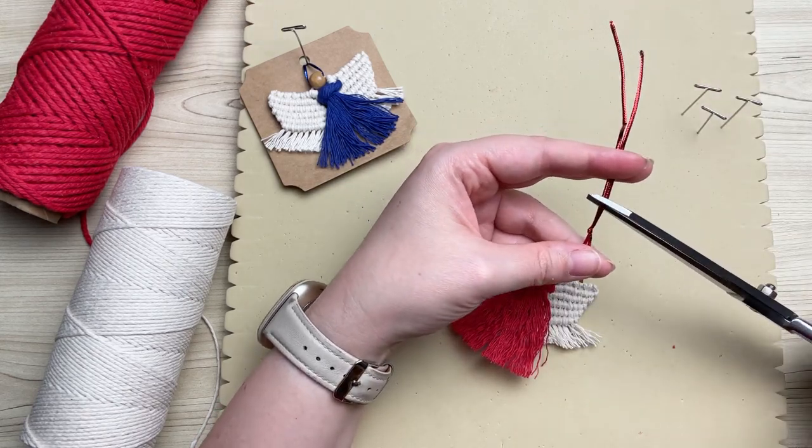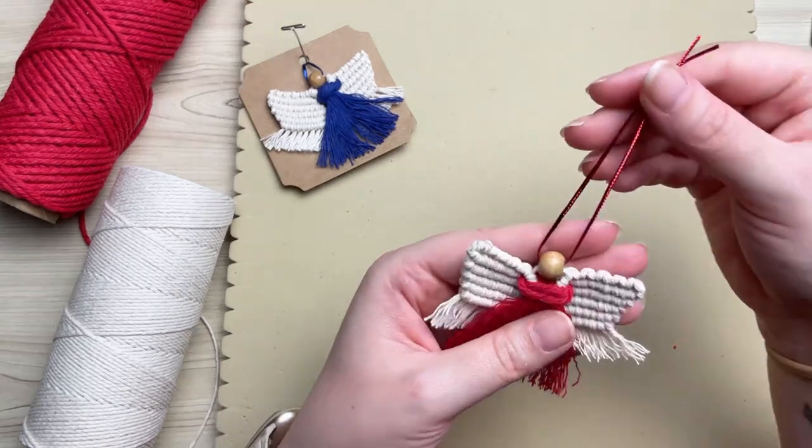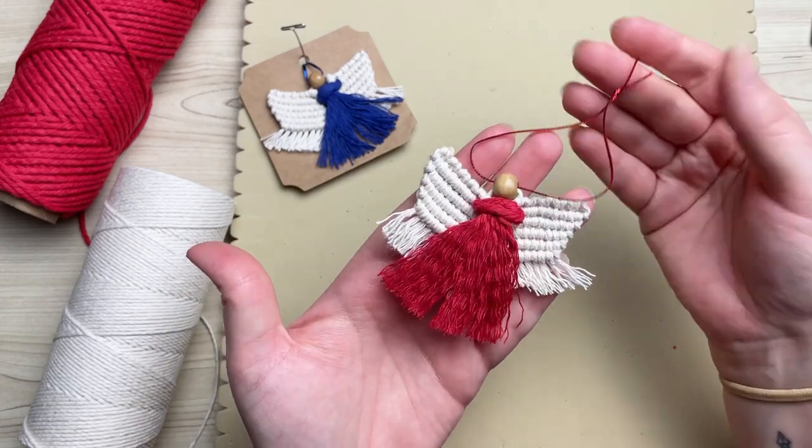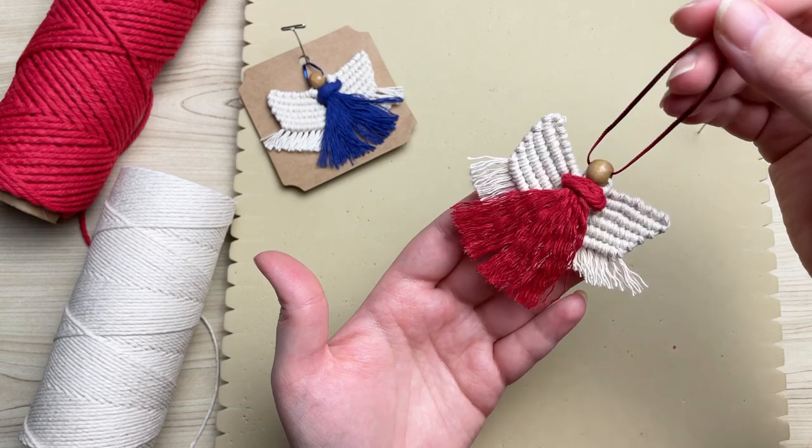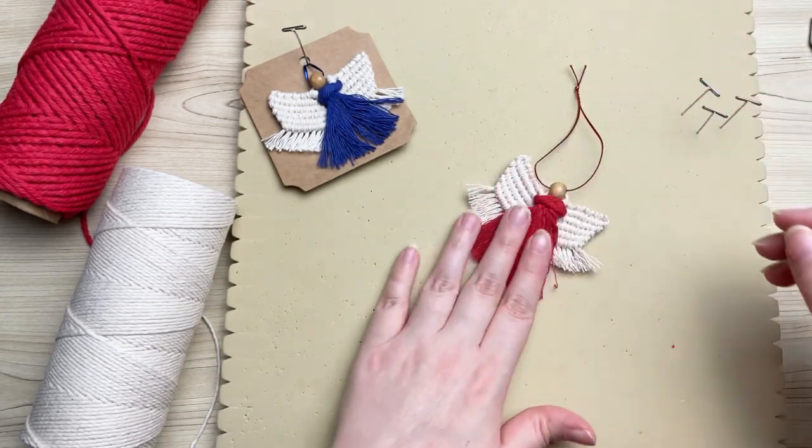Once the cord is through, tie an overhand knot and trim the end. Before you go, please hit that like button and subscribe if you haven't already, and I'll see you in the next one.